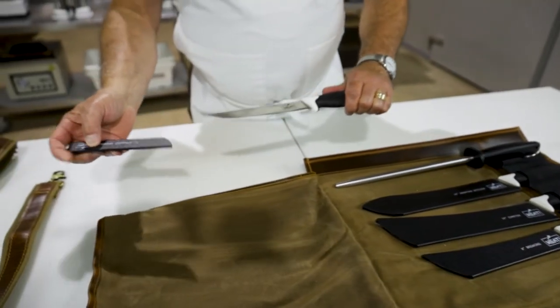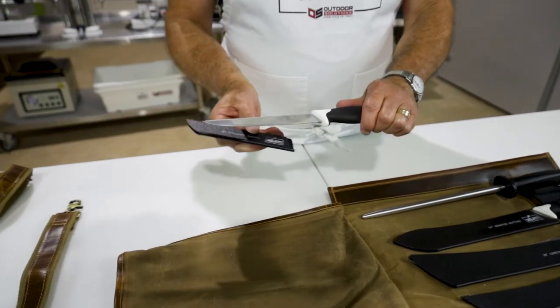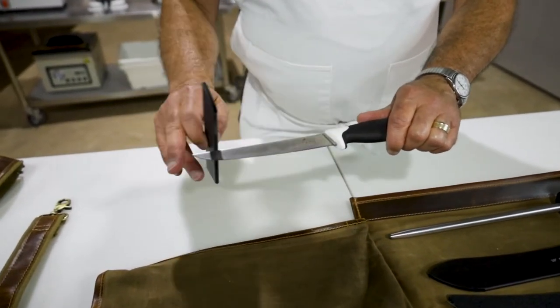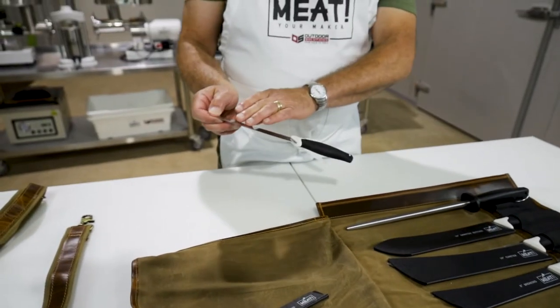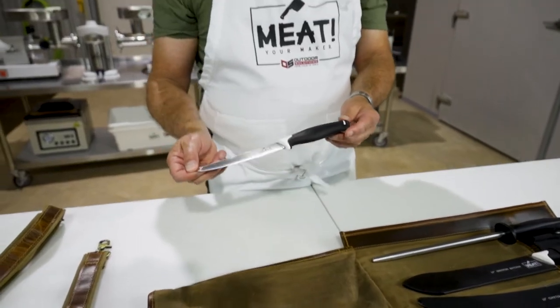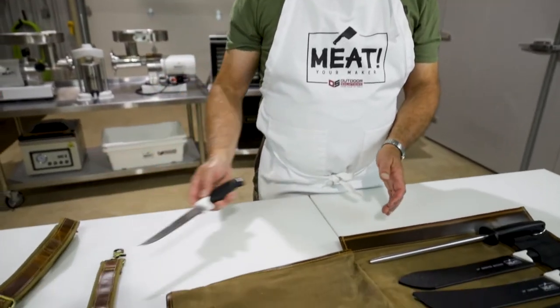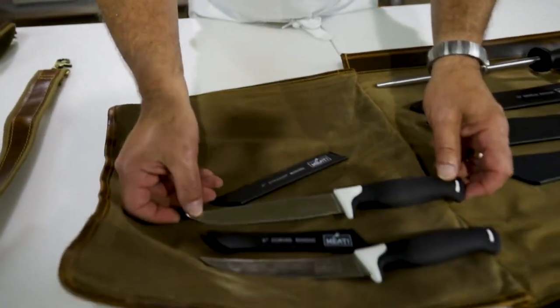This one is a six inch straight boning knife. It's very similar to the curved one — the blade is the same width all the way across, it's got nice flex to it, but it's got that straight edge. Some people prefer a flat versus a curved blade. This one also works well for filleting, such as a smaller fish.